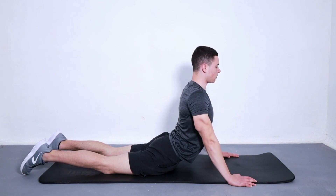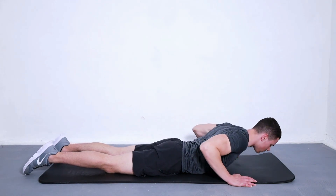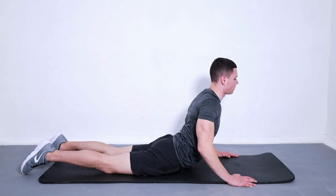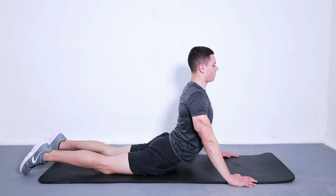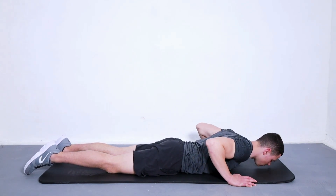How to do this exercise: Get on the floor face down and put your hands at the sides of your shoulders. Your legs should be straight and together. Slowly lift your upper body off the floor using your hands. Hold this position for 10 to 15 seconds while you breathe in and out slowly. Repeat this exercise two or three times a day, every day of the week if possible.